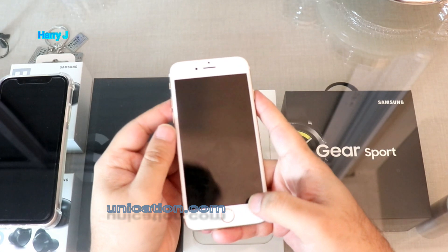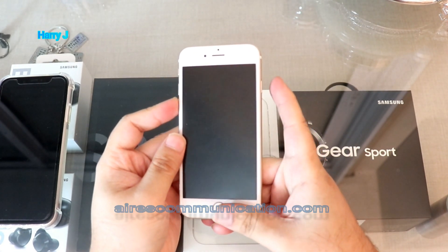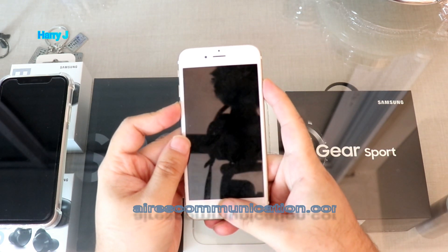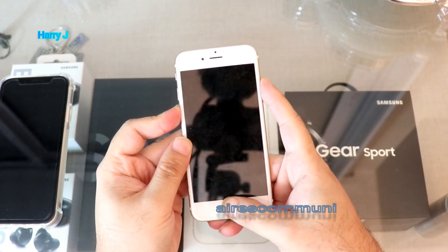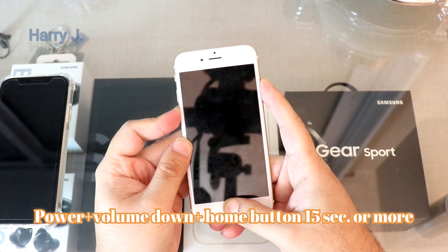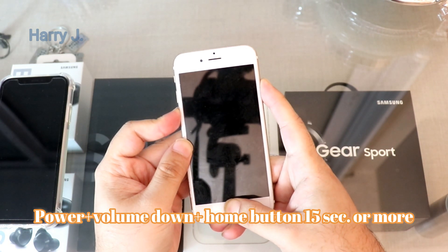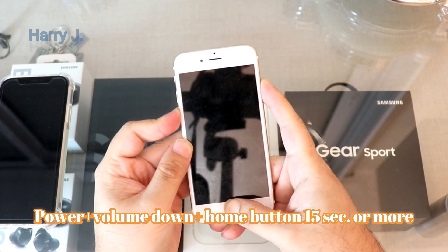Now I can try holding the home button, the volume down button, and the power button all at the same time. Okay, it's not working either.